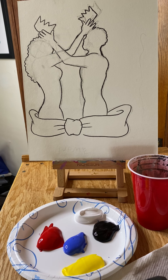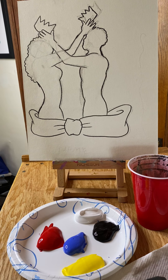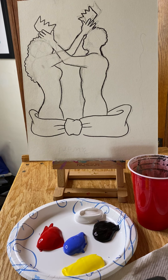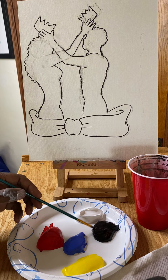Those are all the materials we need. This is a pretty quick and easy painting, so I'm going to show you how to do it and a couple of different tricks. We'll go ahead and start with our smaller brush — whatever is the smallest brush you have in your kit. I'm going to start with my figures, beginning with the male figure on the right first.